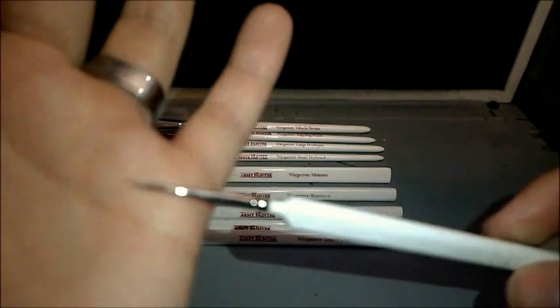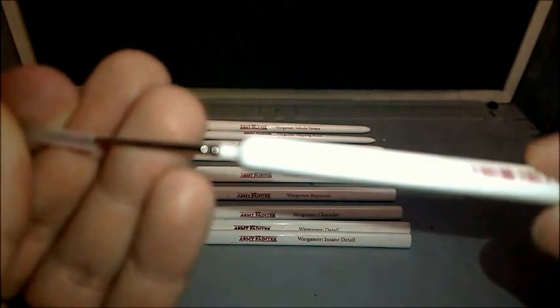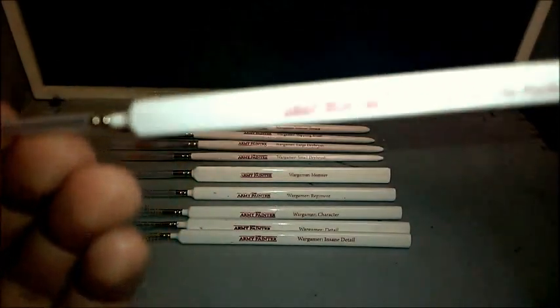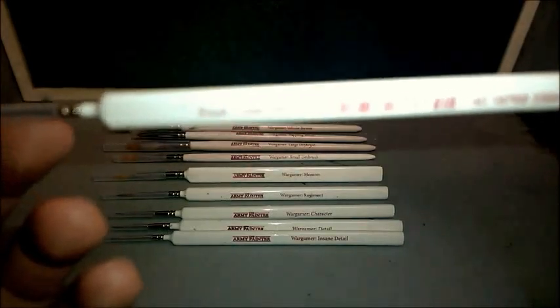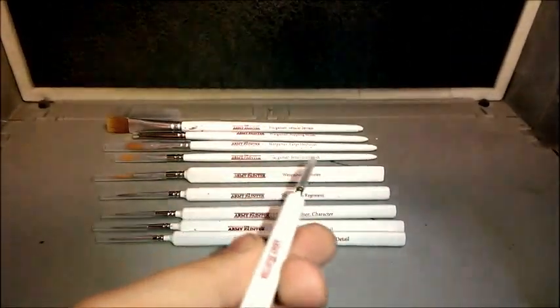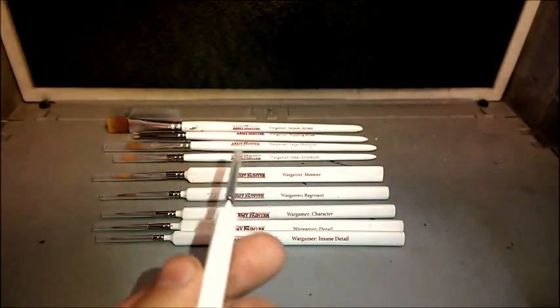I used to use a toothpick to put the pupil in the finish of a model's eye, but now I use this brush. This brush is handmade — it's a Rothmar der Sable brush, with the elegant and famous, as the Army Painter calls it, triangle handle, which they all have apart from the small dry brush, the large dry brush, the stippling brush, and the vehicle and terrain brush.